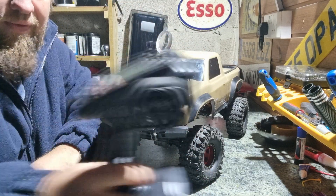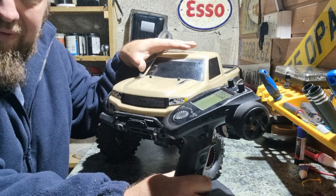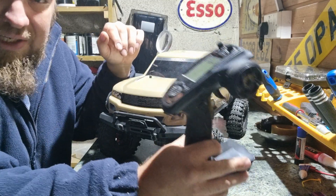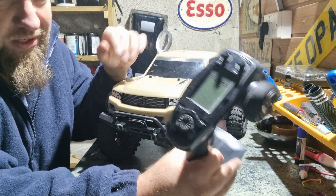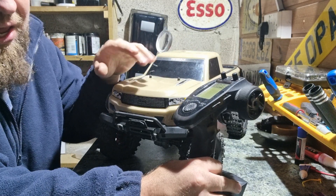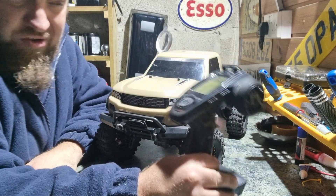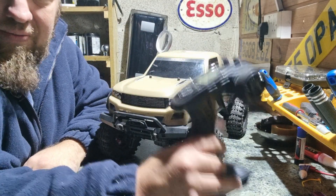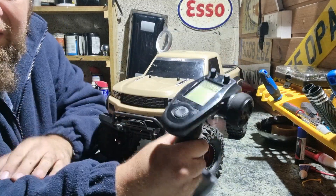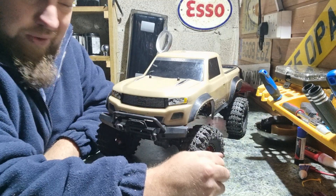Starting with the controller — it did come with a standard Traxxas controller, but I had a spare receiver for my GT5, so I fitted that. Purely because I can adjust my endpoints, and I'm a bit more comfortable with it than with the standard Traxxas controller. The controller still works, but I just prefer this one. It feels nice in my hand whilst I'm out crawling.